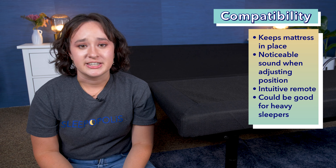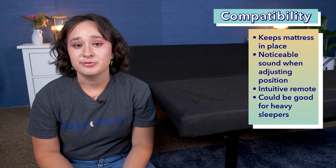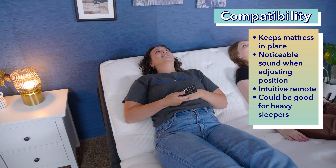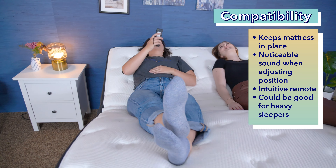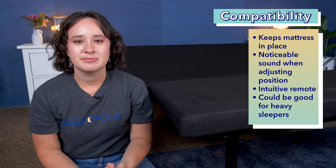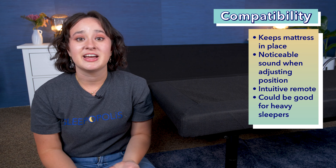Overall, I thought the remote was really intuitive to use. The buttons are well labeled, and it's easy to figure out what they mean and what functions they have. So overall, I think most people will have a really easy time figuring out how to use this base. Additionally, I think this base could be a good option for some heavy sleepers. As I mentioned, it is rated to support up to 850 pounds, but do keep in mind that does include the mattress.